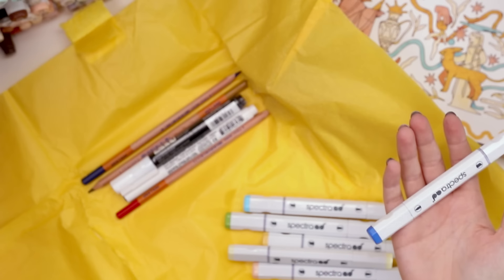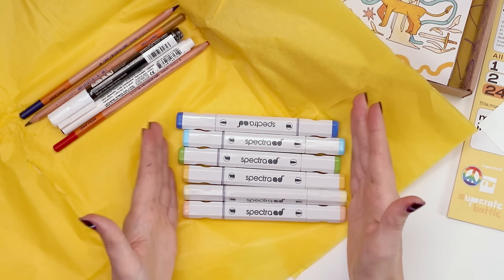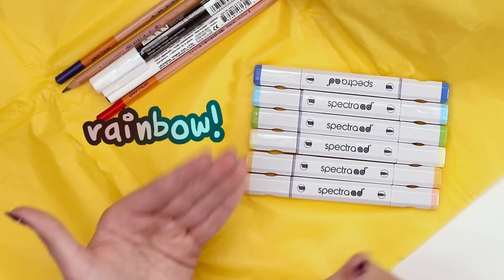Right off the bat, these feel lighter than I'm used to. They're a lighter pen than an Ohuhu — we'll see how juicy they are. Look, rainbow! Actually it would be rainbow.